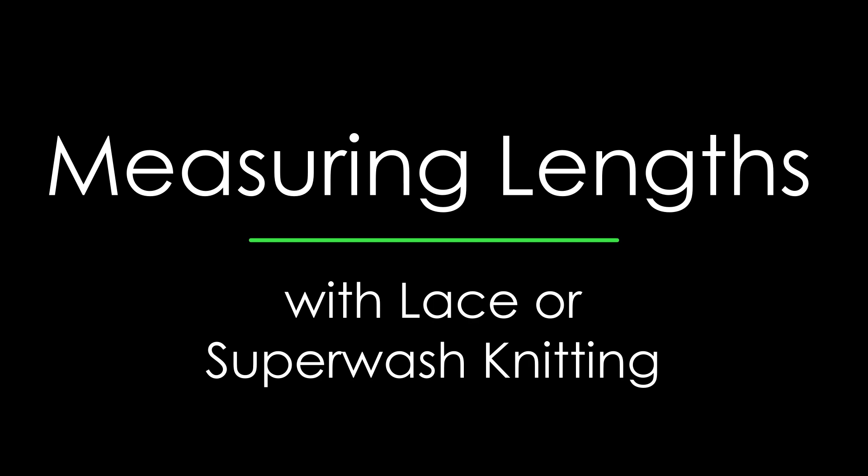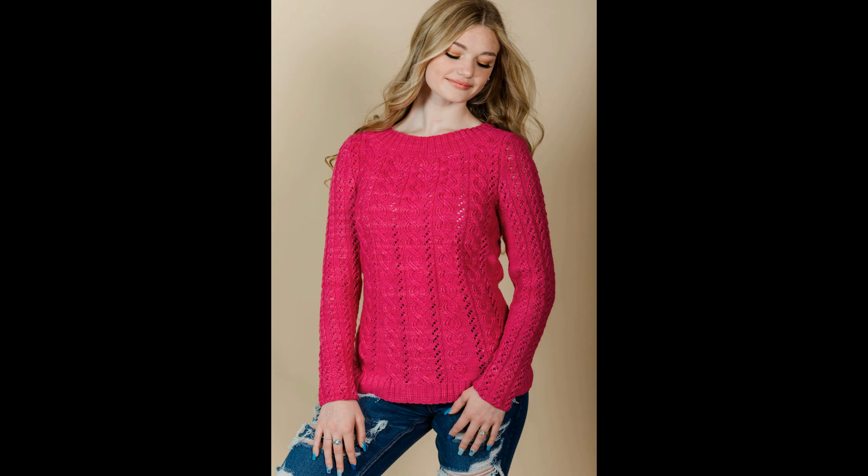If you're working with superwash yarns or a lace pattern that will grow during blocking, and you keep knitting to what's listed in the instructions, it'll be too long. This is one of the main causes of frustration when knitting garments with superwash yarns or lace patterns.